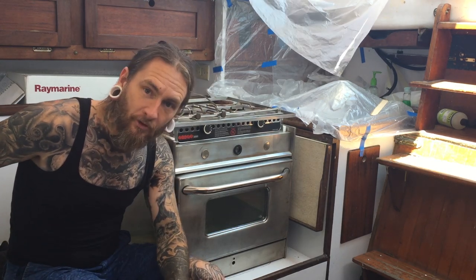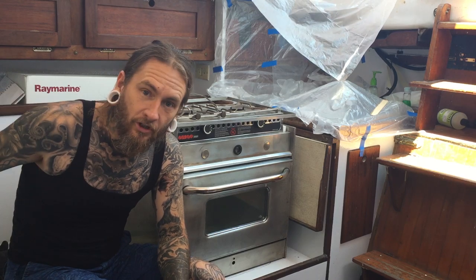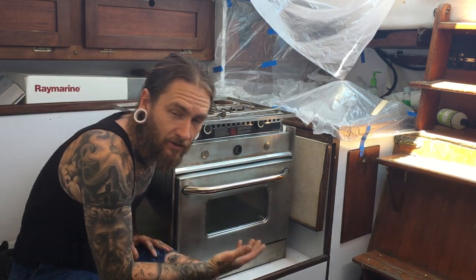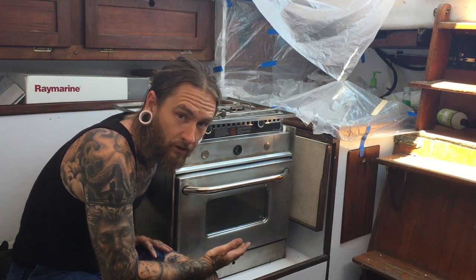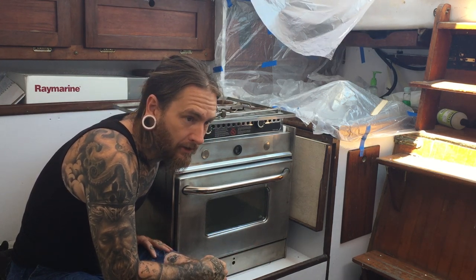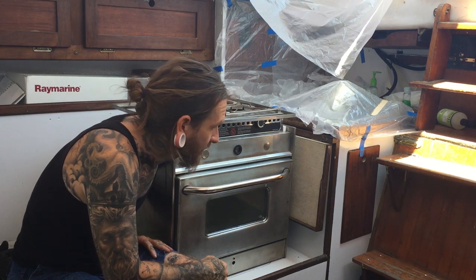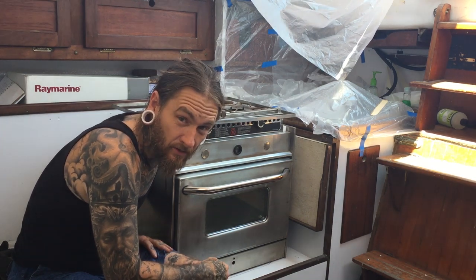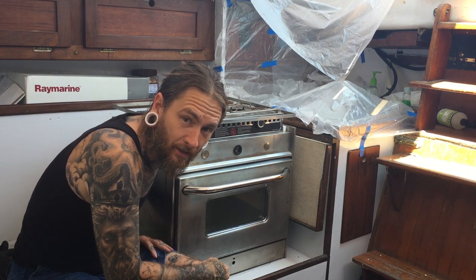I'll shorten the settee to like a little double settee and then I'll build a bookshelf in. Very excited. This is what I wanted — an alcohol oven and stove — and I got it for an incredible price. One more big thing checked off the list as far as equipment I need for the boat.